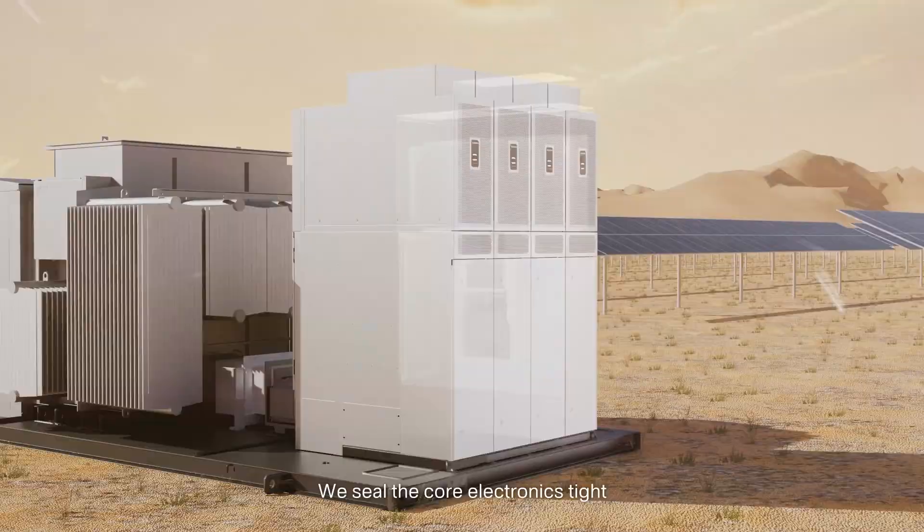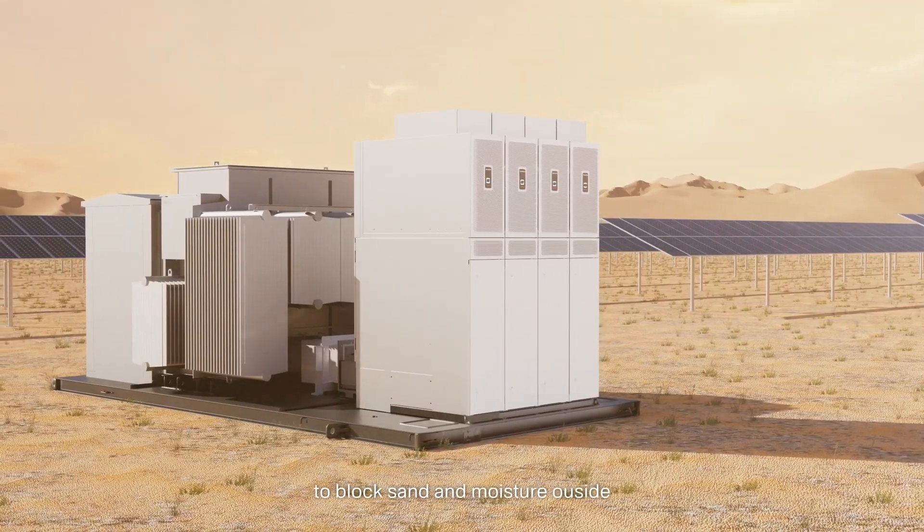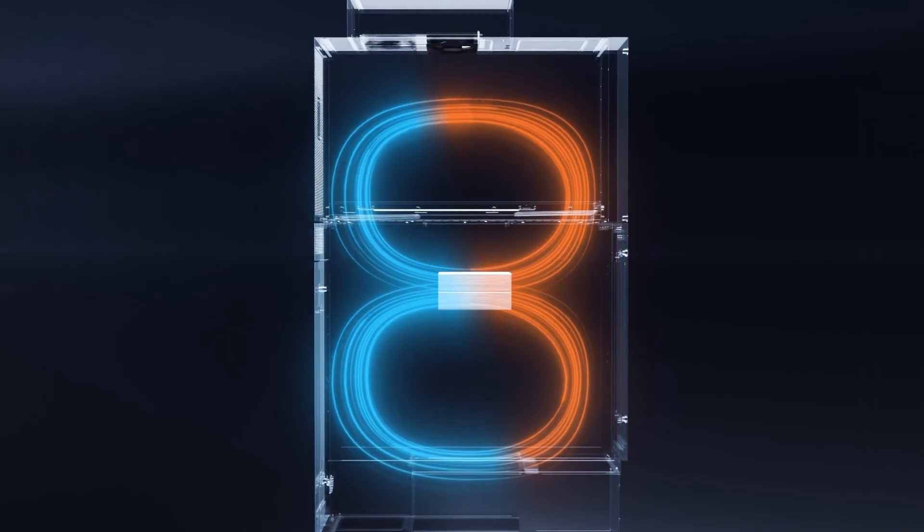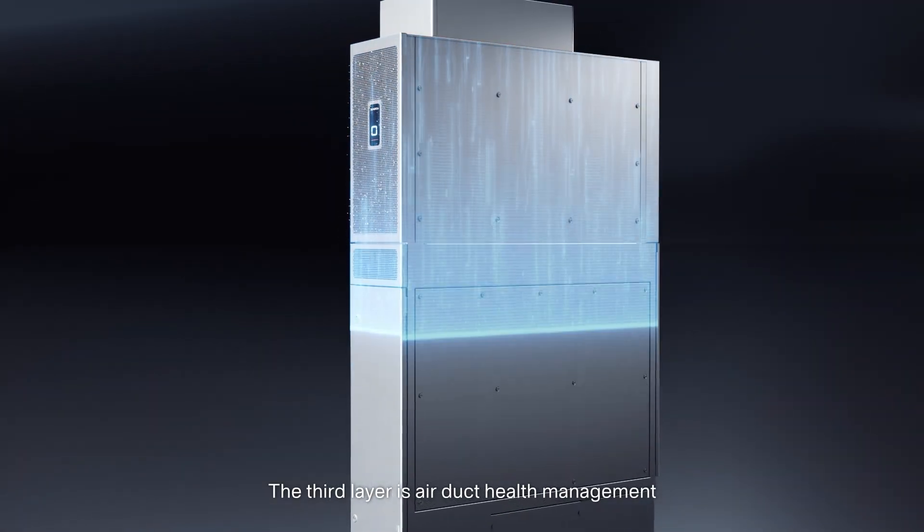We seal the core electronics tight to block sand and moisture outside without compromising heat dissipation performance. The third layer is air duct health management.